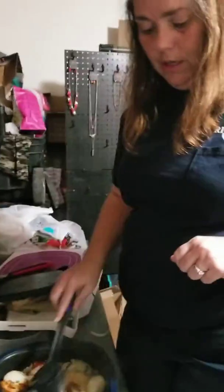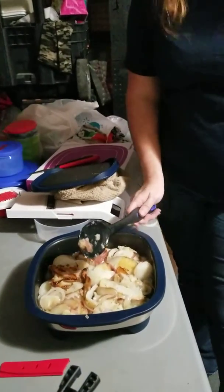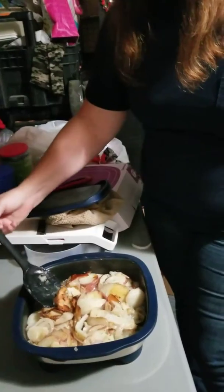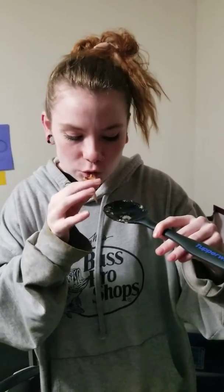Fried potatoes and onions. I wish I had a fork out here because I'd give my daughter a piece and show you her reaction. I'm gonna give her this — she's going to blow it off because she's got a baby mouth. Let's see what she thinks of these. This is the first time we've done this.